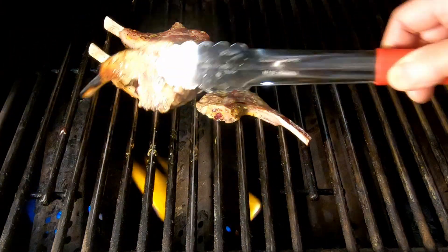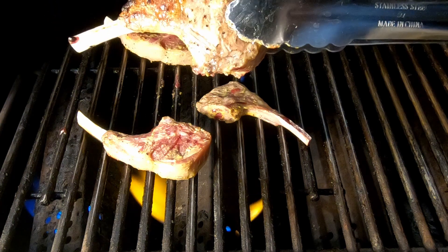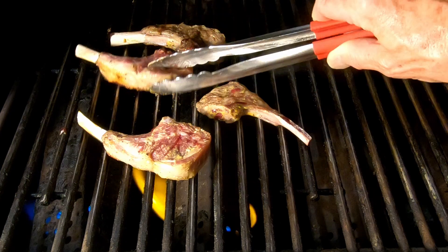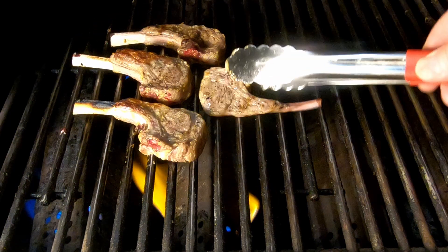Let's take a look — they're looking good. It's been about three minutes. The grill was not quite as hot as I thought it was. It's going to depend on your grill: if your grill is real hot, it'll take less time; if your grill's not real hot, it'll take more time.